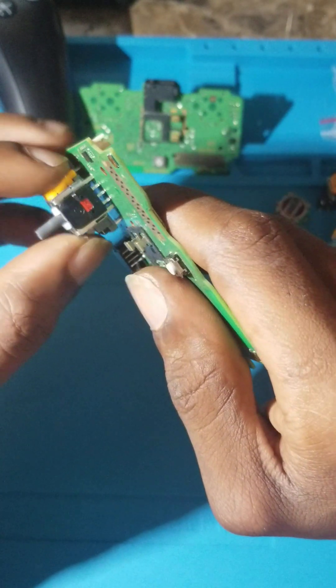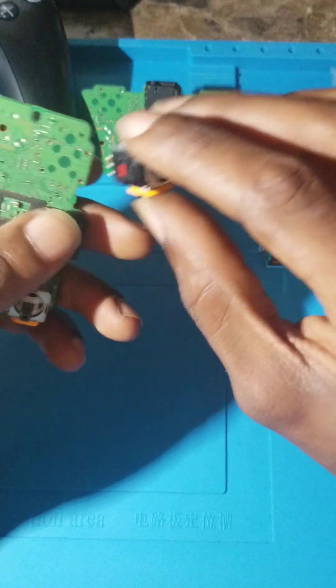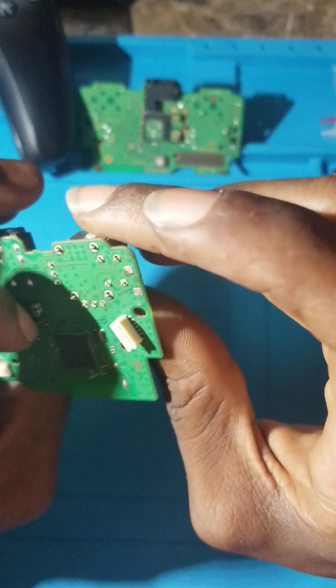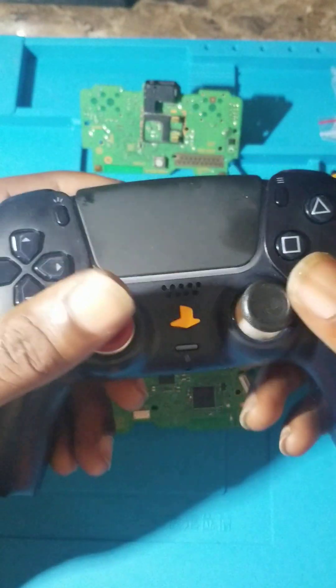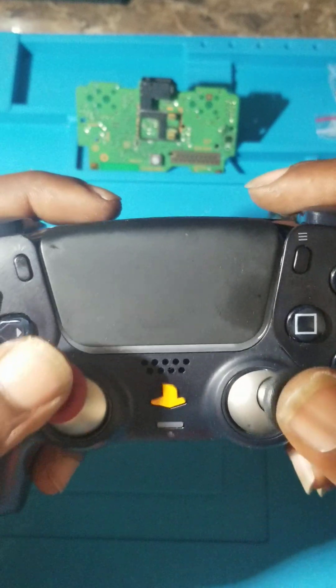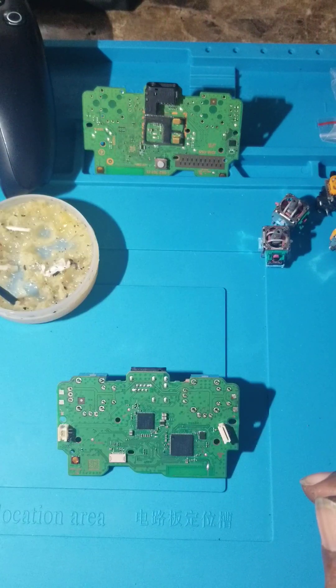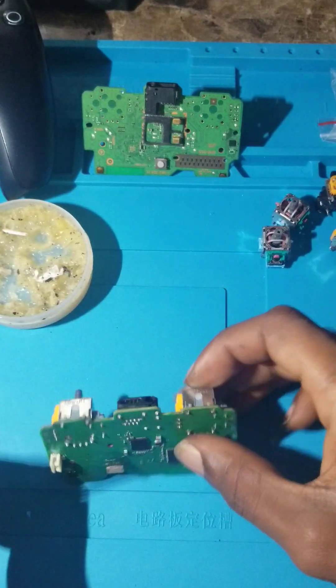I'm just gonna put them in place now. I'm just gonna add some flux to the points.